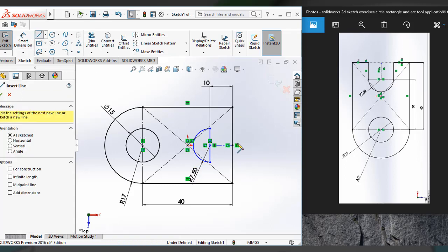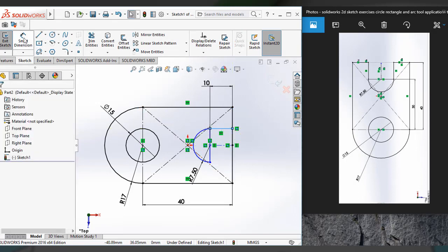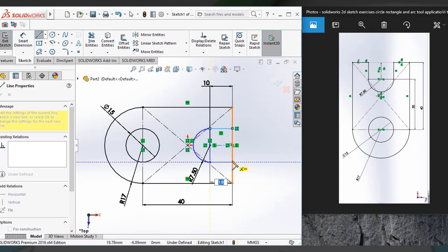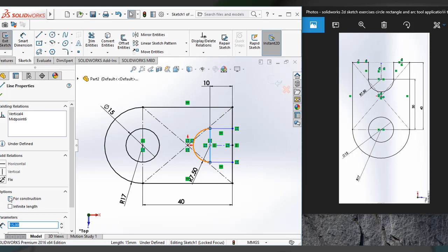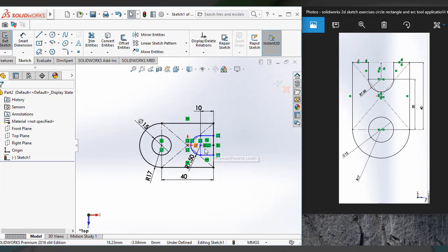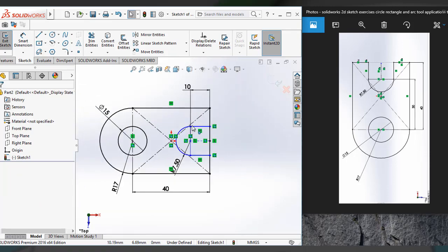It turned to blue. Two lines were made to join it, and again a line was drawn to join it. Click on this line and convert it to a construction line. Now check the dimension — it's 10, and it's 15.